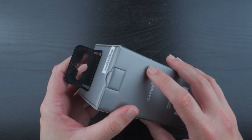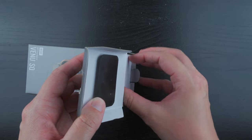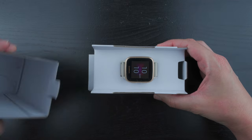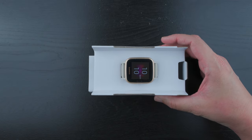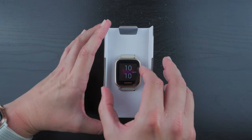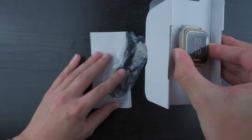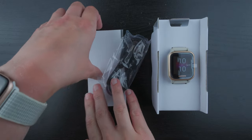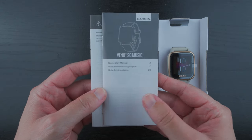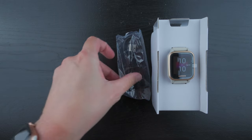So let's go ahead and open this up here. That's it on the inside — it has kind of a nice presentation. We have some quick start manual in a couple of languages, and some safety and product information in a few languages. I'll put that to the side.